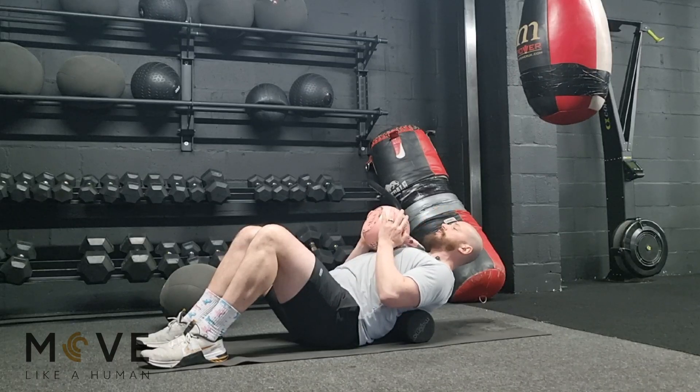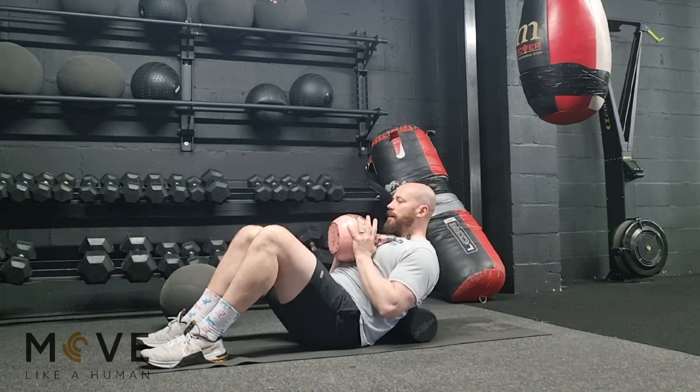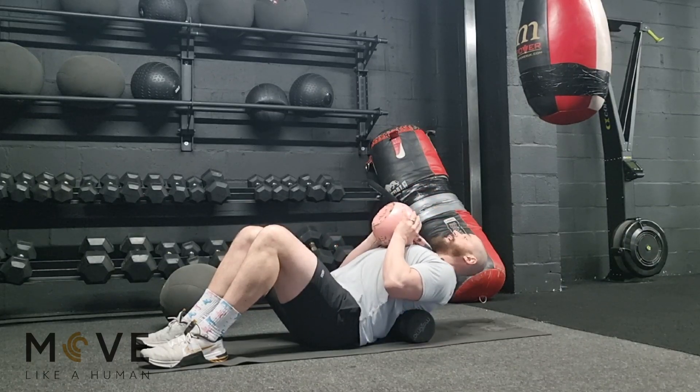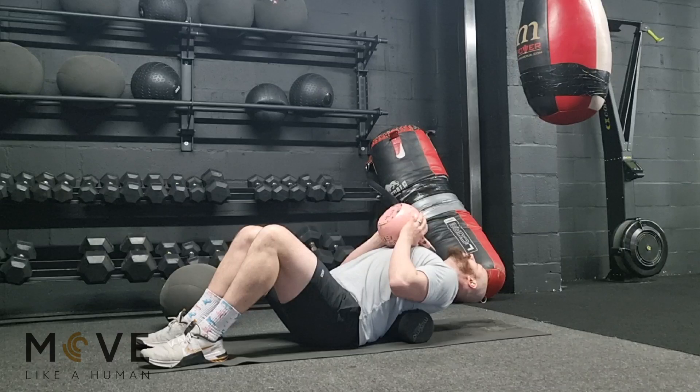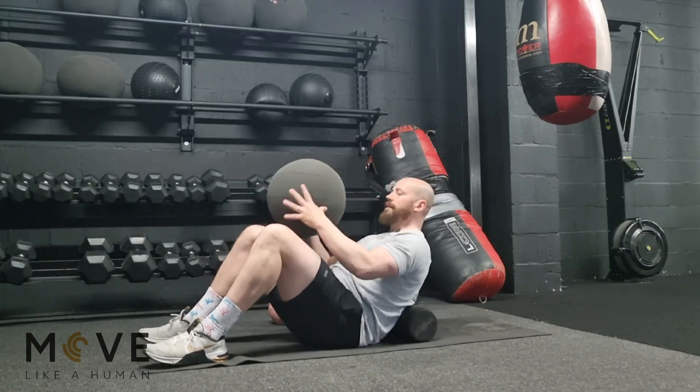Once you've done a few reps, add a weight. This weighs eight kilos. Apply it to your chest, extend back, hold there for a bit, then come back up. Repeat the process — extend back, let the weight do a little bit of work, and then come back up.